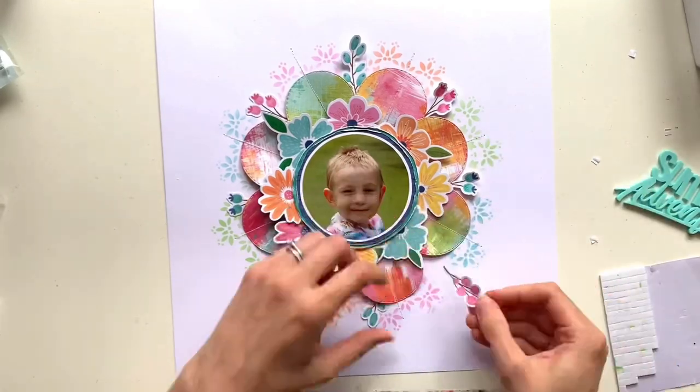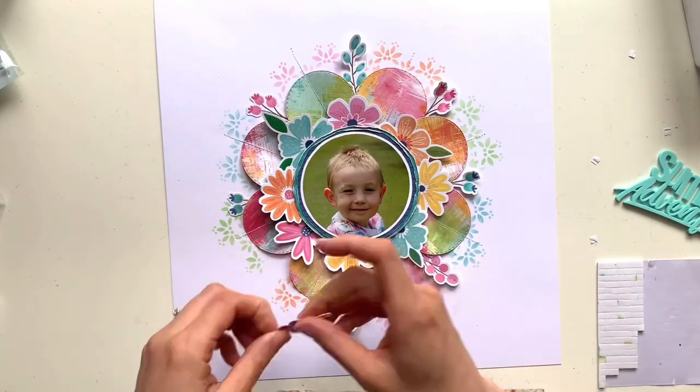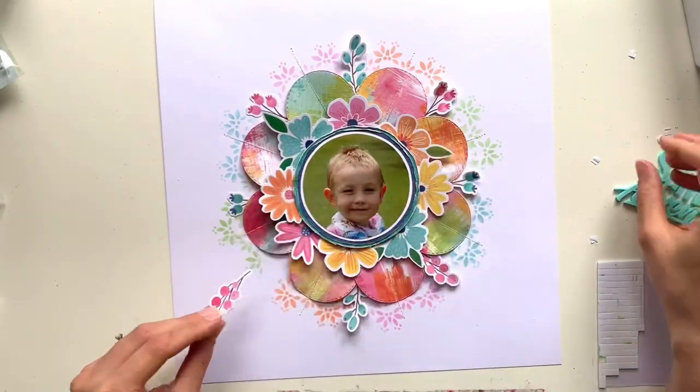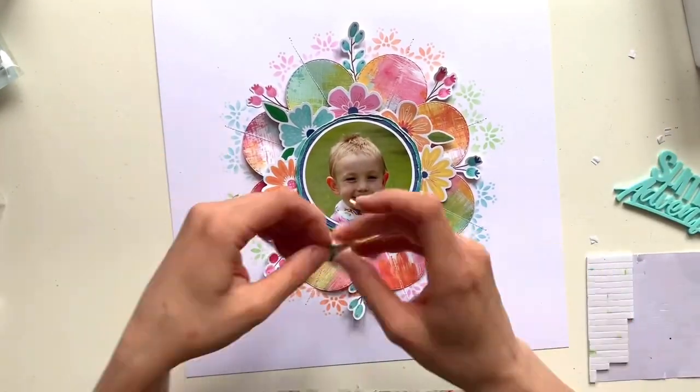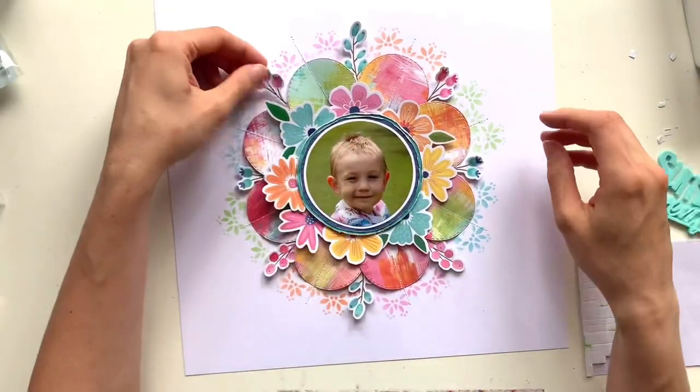All that's really left for me to do is get everything stuck down in place. I'm bending up the edges of all my petals and leaves to bring in a bit of dimension and interest, to make them look a bit more 3D.